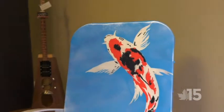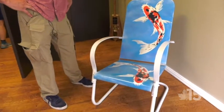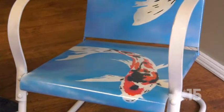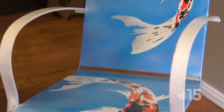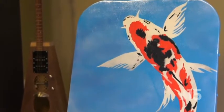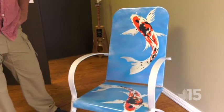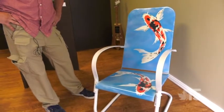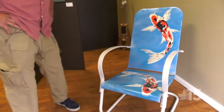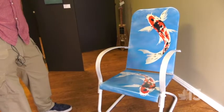Here we have a chair that I've done for A Chair Affair 2017, which is going to be August 26th in Taylor Park, St. Albans. I was asked if I'd participate — I did two chairs last year, I only had time to do one this year. This year the local businesses chose their own unique chairs and handed them over to an artist to do whatever they pleased. So I did some koi fish on this one. It's a fun little bright chair, hopefully it gets some good bids. It was one of my stencil techniques, something I've been experimenting with lately.